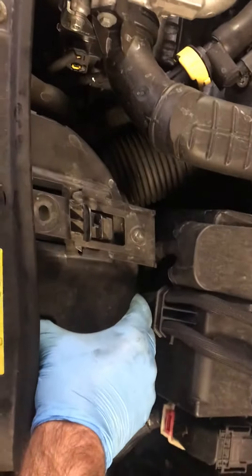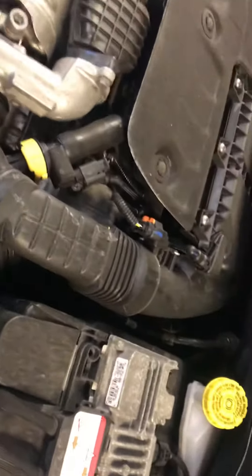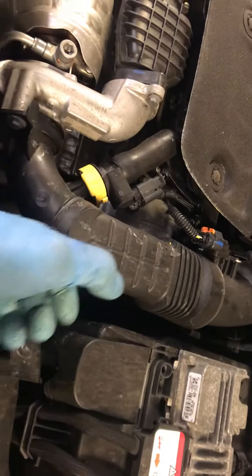You're then able to lift this unit like so. The tube from here goes into the air filter, so you just need to twist it and pull it.